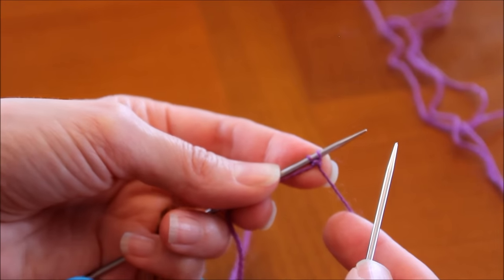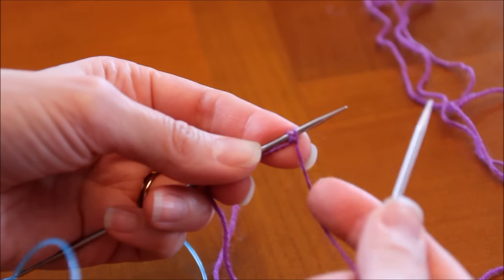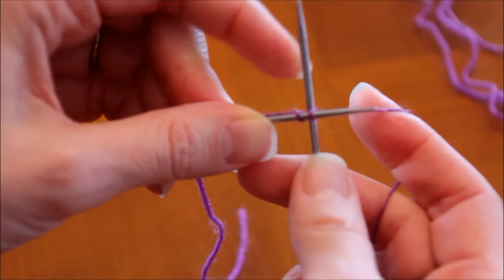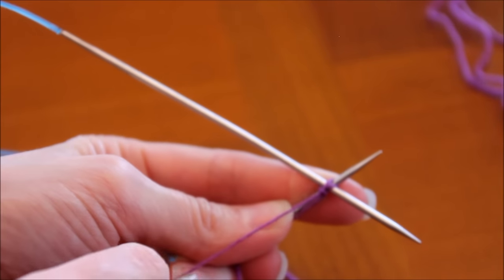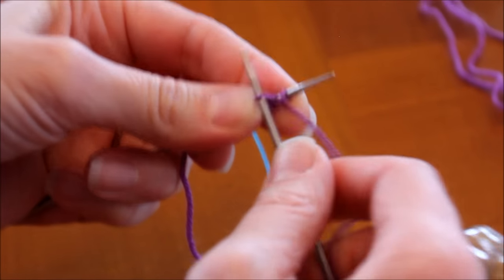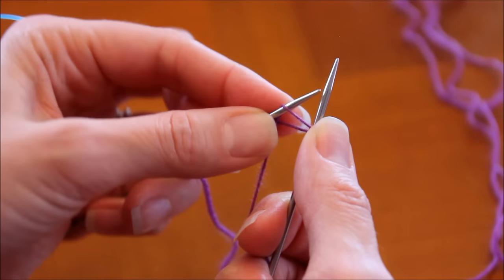À partir de là, ce qui va être répété tout du long : je prends mon aiguille droite, je la pique vraiment au milieu des deux mailles, et en dessous. Je fais comme si je tricotais à l'endroit, je ressors ma maille entre les deux mailles montées précédemment. Avec l'aiguille gauche à nouveau, je passe au travers et au milieu — j'ai trois mailles. Pour le montage alterné, il va falloir maintenant faire comme à l'envers : je pique dans ce sens-là, pas comme si je tricotais à l'envers.